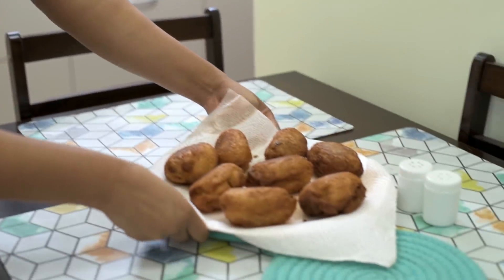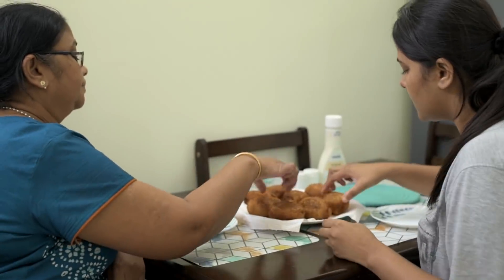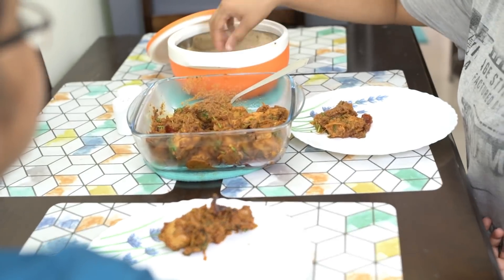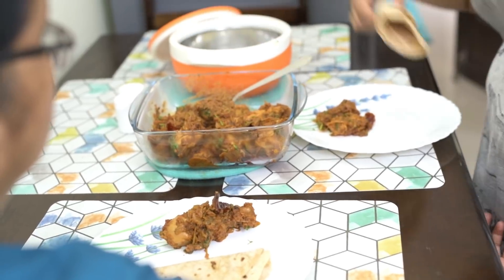Hello everyone, welcome back to my channel. If you've been following my content for a while, you know that I'm a big time foodie. But what you may not know is that both my mom and my dad are also big time foodies too. So back in the 90s, in my school days when I used to live with them, we were so obsessed with having good food all the time.